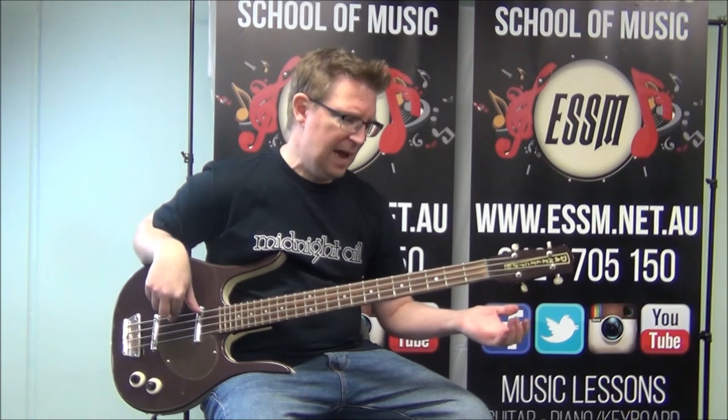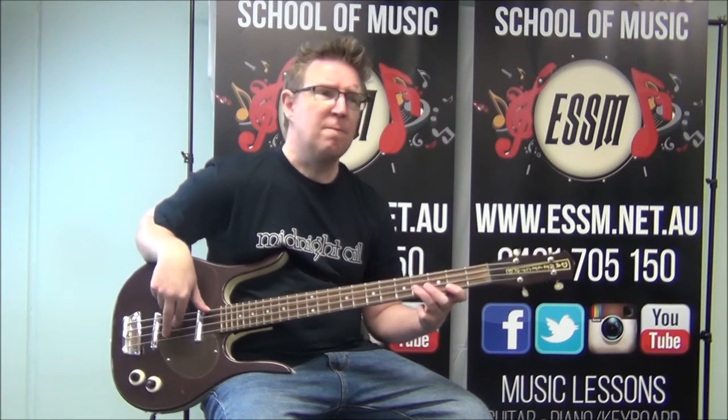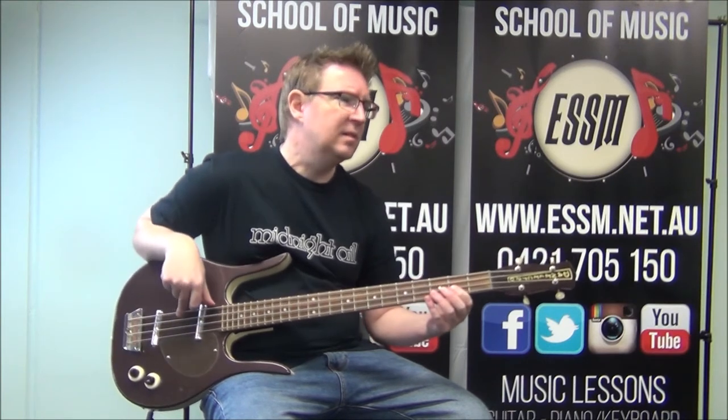To kick us back into that, some passing notes to return to the B minor. Second fret top string — the F sharp — and to the open A. F sharp, A, B minor, A. And there's your intro and your chorus.